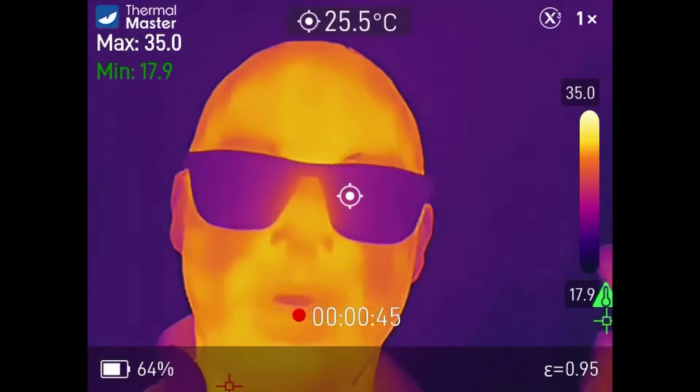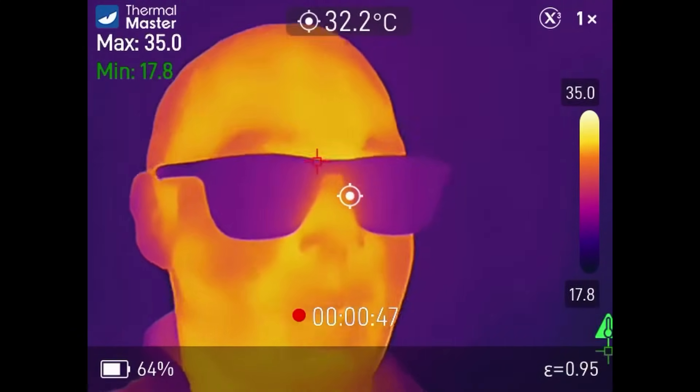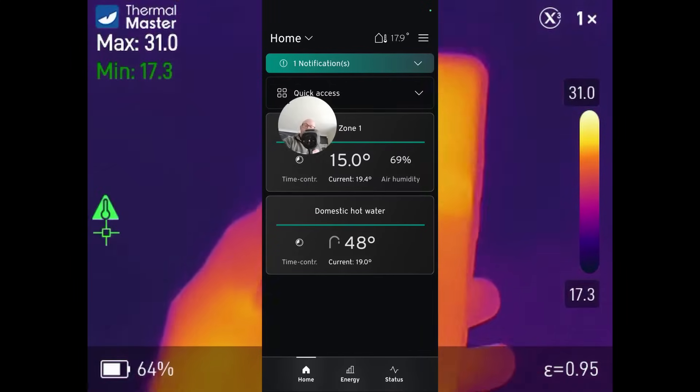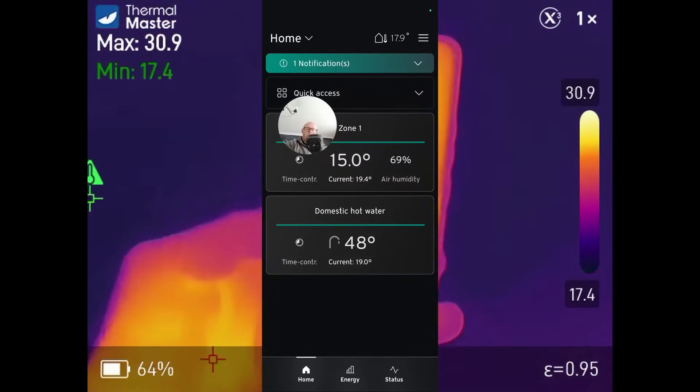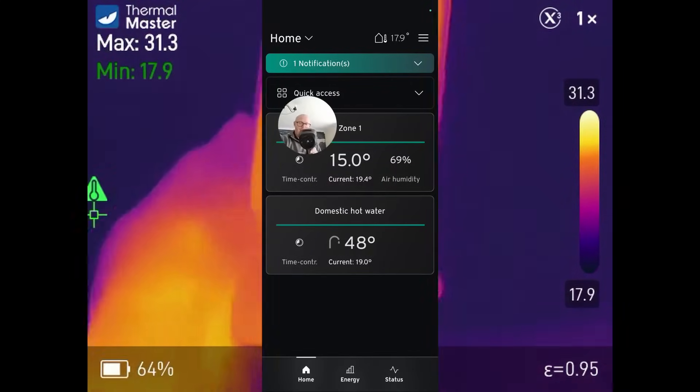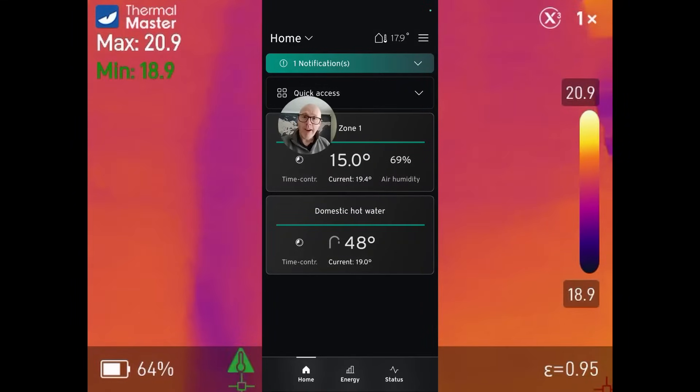Let me show you what I'm going to do. We're going to use this thermal imaging camera which is really going to speed up the process for me. First things first, we've got to open up the app, turn this Vaillant heat pump on and get some warmth into the radiators. Right now it's 17.9 degrees outside, 19.4 in here, and the heat pump will not be warming up our radiators, so we're going to have to do some overriding just to check the system out. Let's force it.